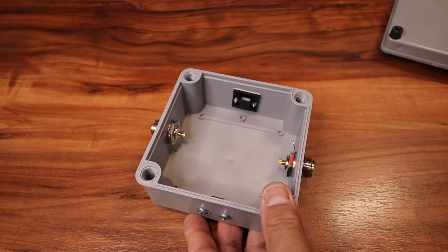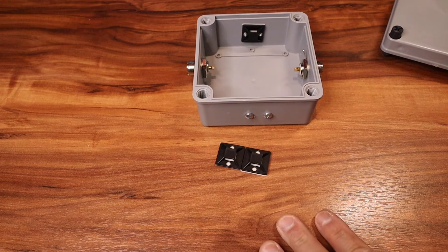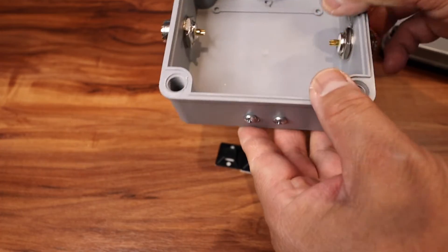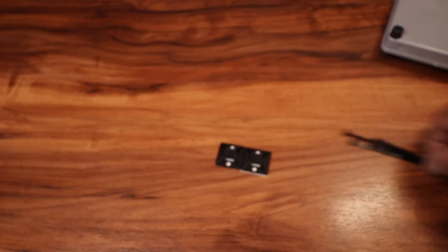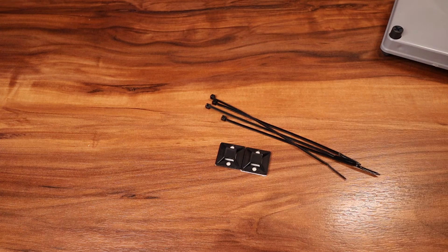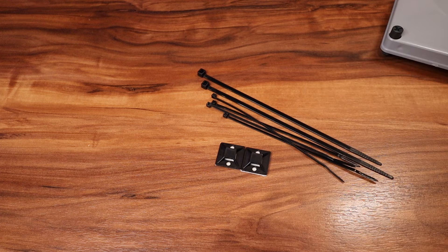We have some cable tie mounts — I already have them installed with screws. You're going to need some tie wraps in various sizes: small ones and medium ones.